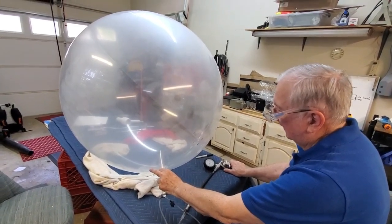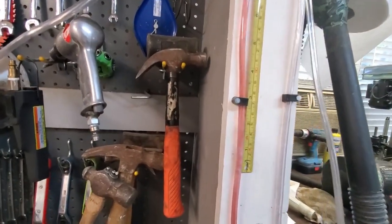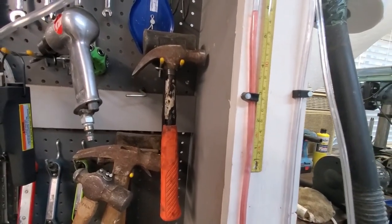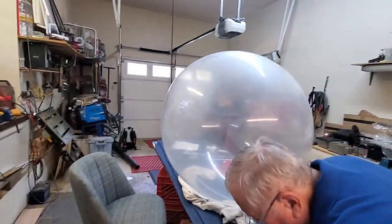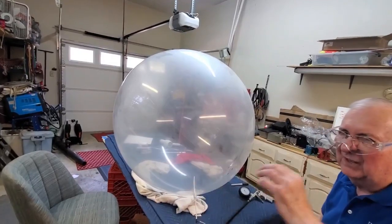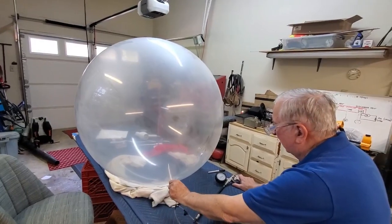You notice the blue isn't getting any bigger, but we're taking more and more air. It's definitely the pressure inside that is increasing. We are up to five and three quarters — so that's about eleven and a half. Eleven and a half takes us right to about 0.400 PSI. This is in the danger zone right here.